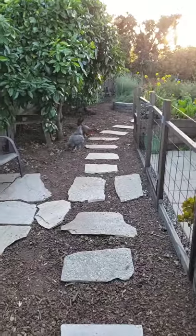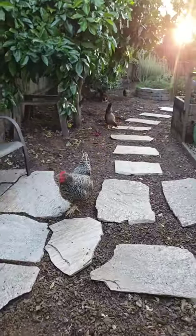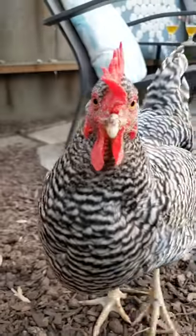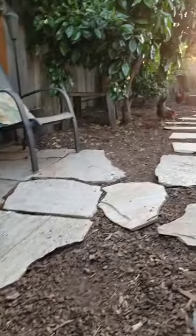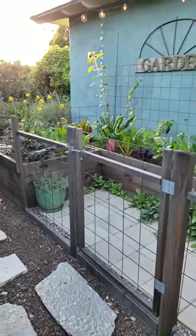We redid that space a couple years ago and obviously chicken-proofed it — that's what the fencing is all for — so they can free range the entire yard all day and we can keep our veggies safe from them. Let's see what we've got going on here right now in this garden space.